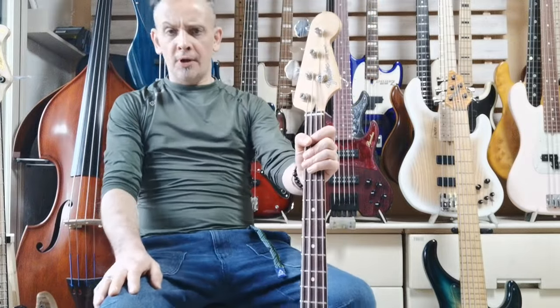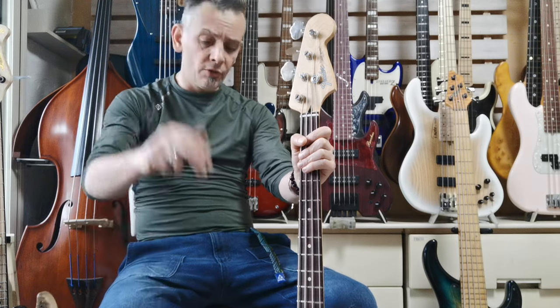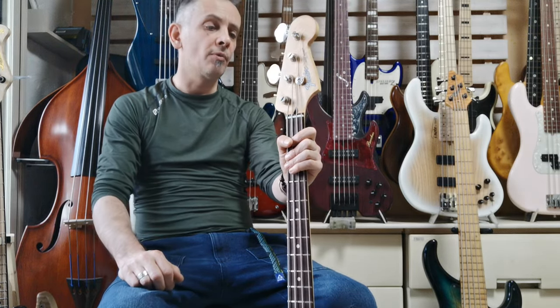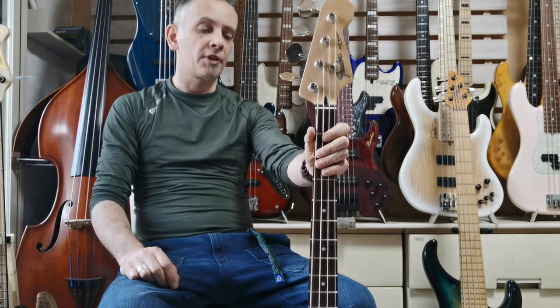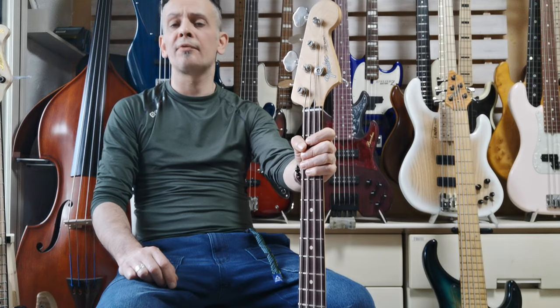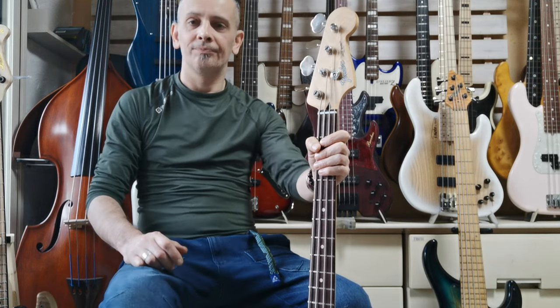All right, that does it guys. If you're interested in using my bass-finding service to find something similar, follow the links below and you can sign up if you want. This may well go up for sale — we'll just have to see what the customer says. Thanks again for watching another naked sound review, and I'll see you again very soon for another one. Cheers!